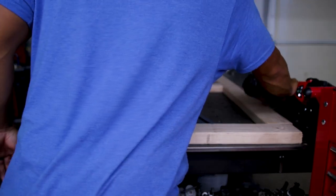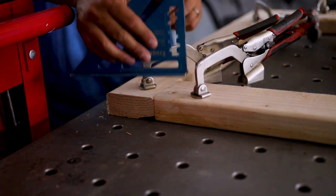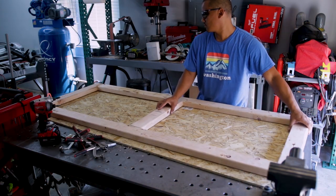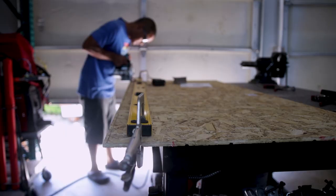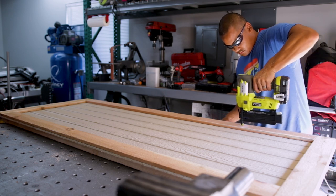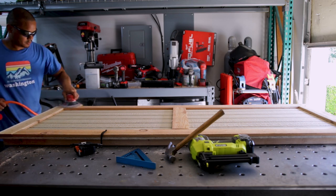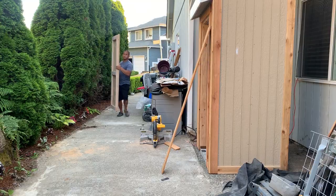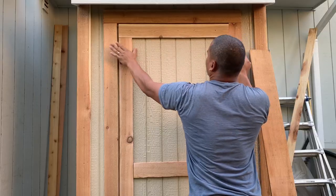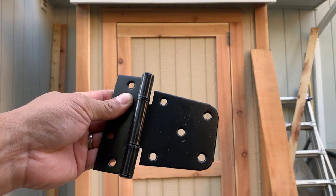I then laid out the framing for the door and screwed it together using some three and a half inch screws. After it was squared, I slid over the leftover siding that was left over from the door cutout, then trimmed about 3/16 of an inch on each side — this would give me the clearance needed for the door. I nailed it in and added the 1x4 trim pieces, then gave the cedar trim a quick sand to knock off any wood that was sticking out. To install the door I added some scrap plate shimmed up to three eighths of an inch, then added quarter-inch spacers on the side of the door. I then pre-installed the hinges and door handle.